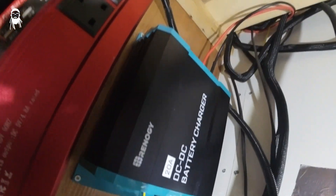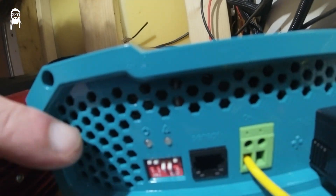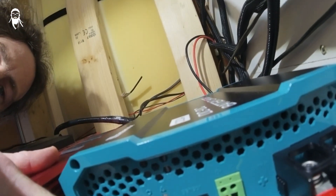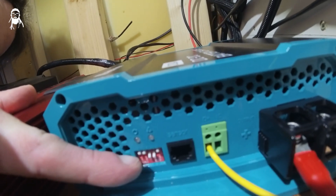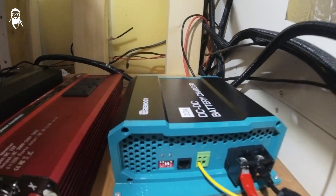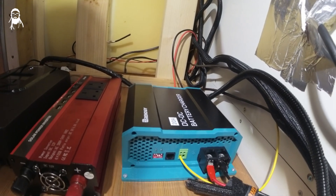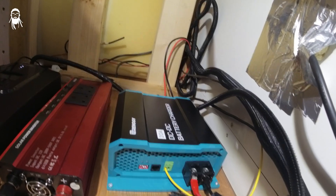There are some DIP pins that you need to set up. Refer to the manual for how to configure them for a lithium battery. Looking at it from that side, the setting is: off, off, on, on, off. Just make sure you've got that set the right way round.